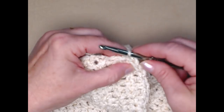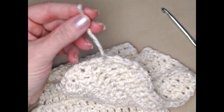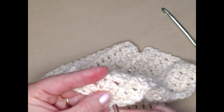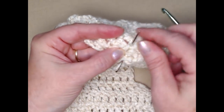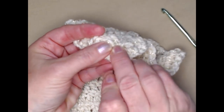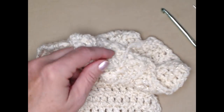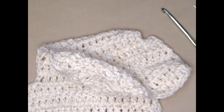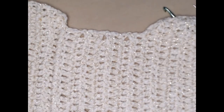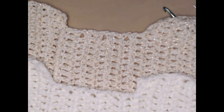We'll go one way, back the other, and then back through to weave in the end. Now we have a dog bone for the front and a dog bone for the back, and now I'm going to show you how to put them together.